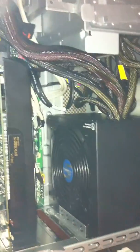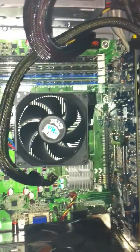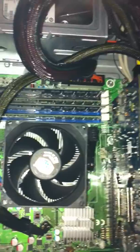This is not that big of a case, but it holds everything. There's a Seasonic 520 watt power supply, brand new. Graphics card, AMD Athlon processor, RAM.